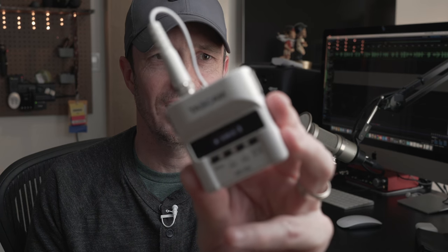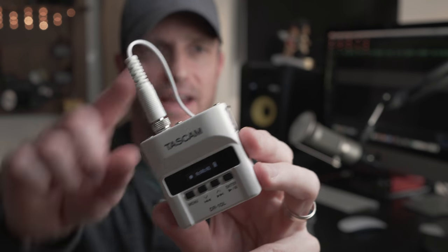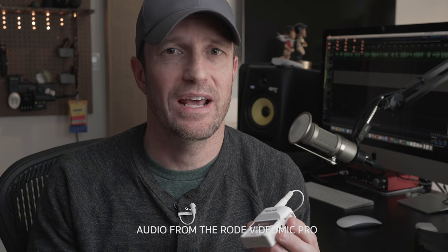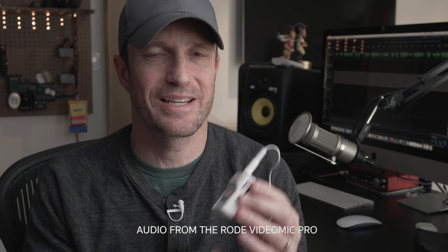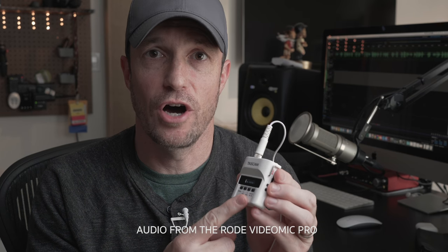This is the Tascam DR-10L — a little recorder and lav microphone which I'm wearing right here on my chest, and that is the audio you're hearing. This isn't a wireless system that sends audio to the camera. On top of the camera is my Rode VideoMic Pro, and I'm going to sync this audio in post-production because this is just a lav mic going direct into an audio recorder.